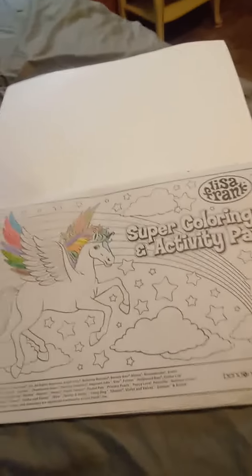My first page in here is this. I started coloring it and I didn't finish. So there's that page.